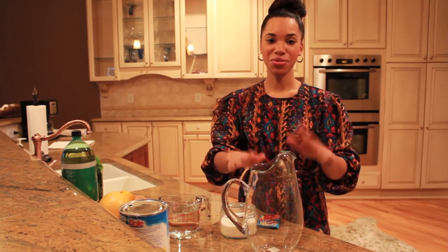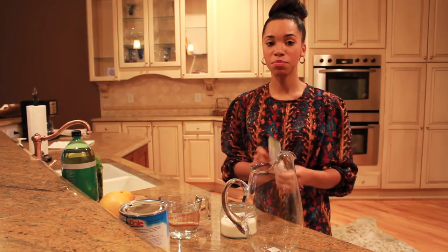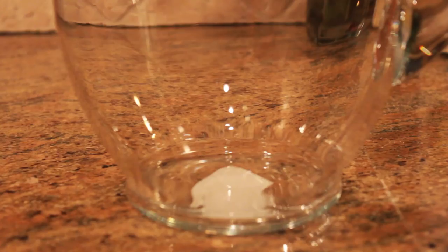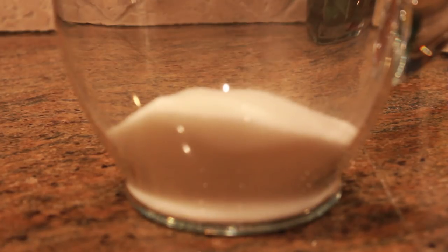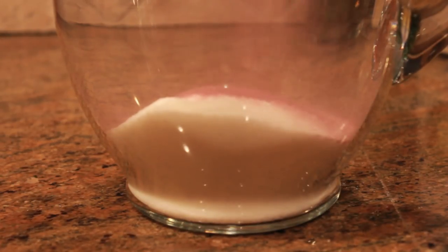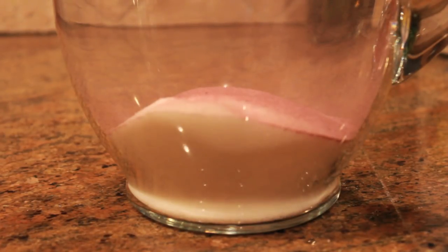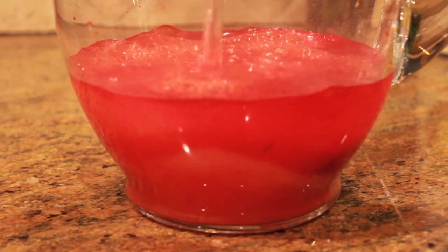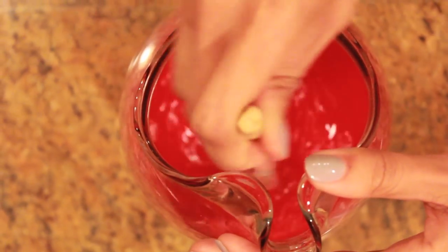So I have my pitcher which I'm going to mix my punch in. The first thing I'm going to do is mix the Kool-Aid — I actually have tropical flavored punch — with the water and the sugar to dissolve the sugar first. Add the sugar. Now we're going to stir to make sure that all the sugar is dissolved.